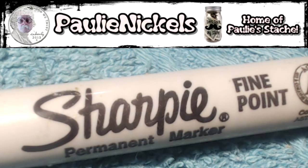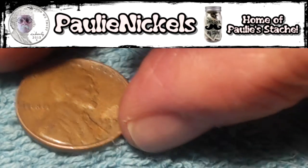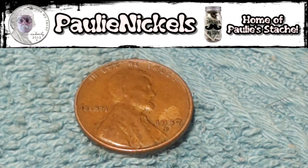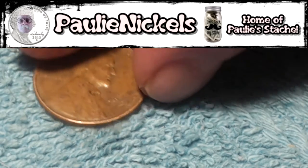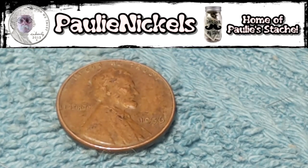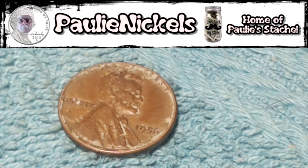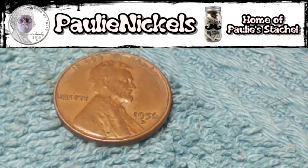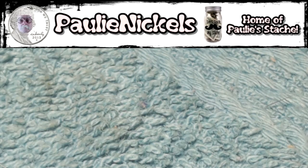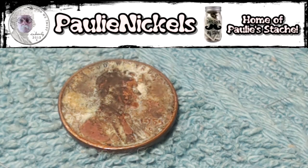Here are the wheats I got out of this box — nothing real cool or exciting. A 1957 Denver, and if I put it over here I won't pick it back up. There's a 56 Philadelphia — 14 wheats, that's my average. Then a 56 Denver.